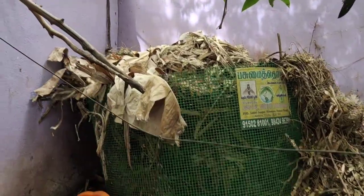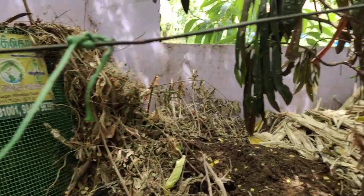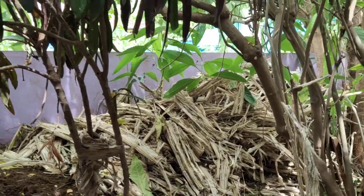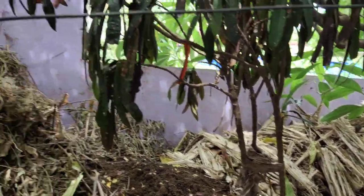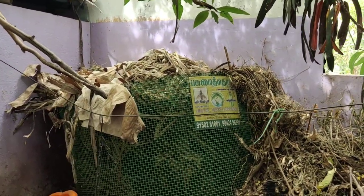There are leaves and food waste. I will find them. I will find the plants with natural plants.